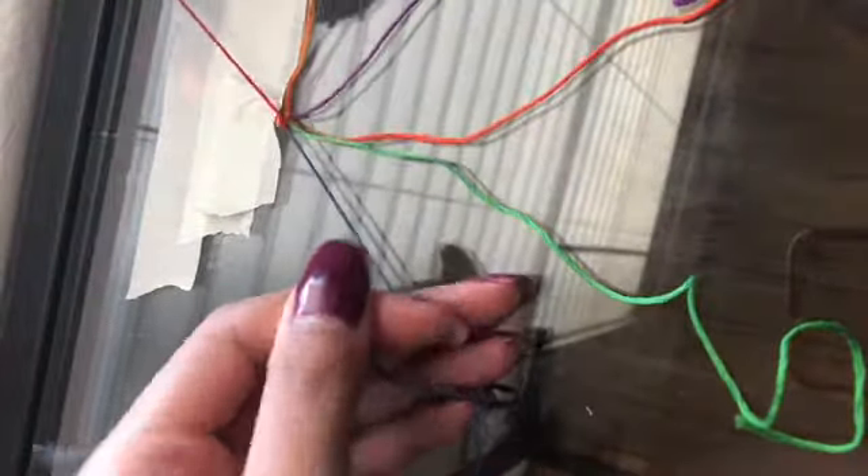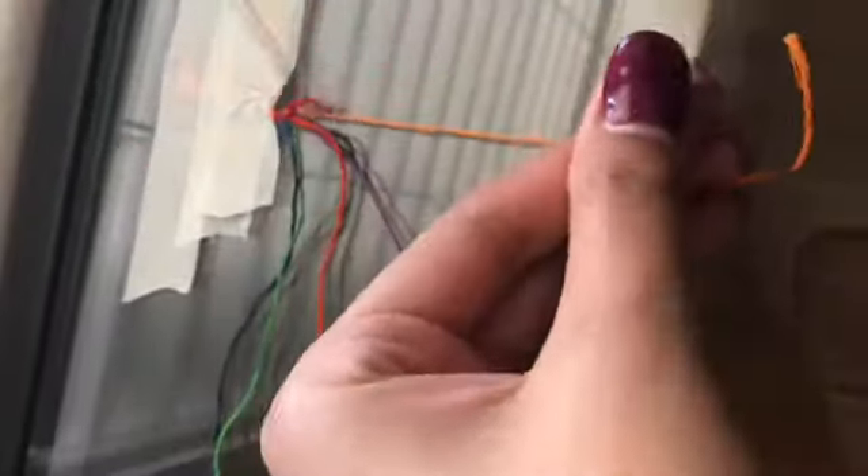Move to the red one — first knot, second knot. Then we're going to go into the purple. You want to make sure that you're pulling each knot with the same amount of tension for each one, otherwise some knots will look smaller and some will look bigger.